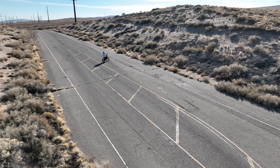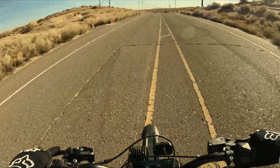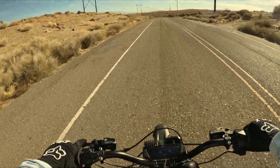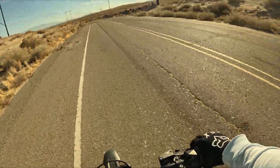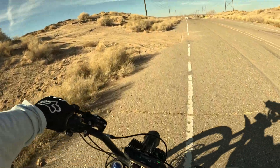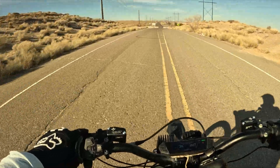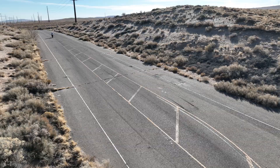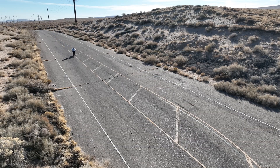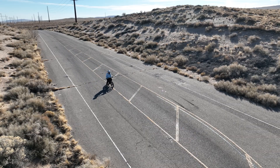You might have to get closer to the camera for the next one. All right, that wasn't too bad.